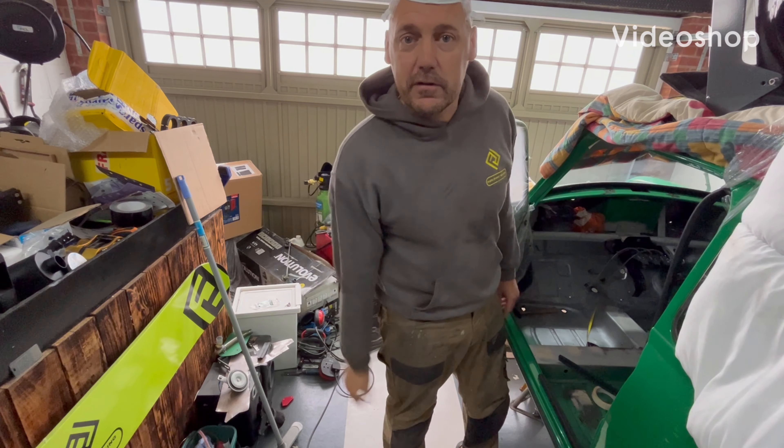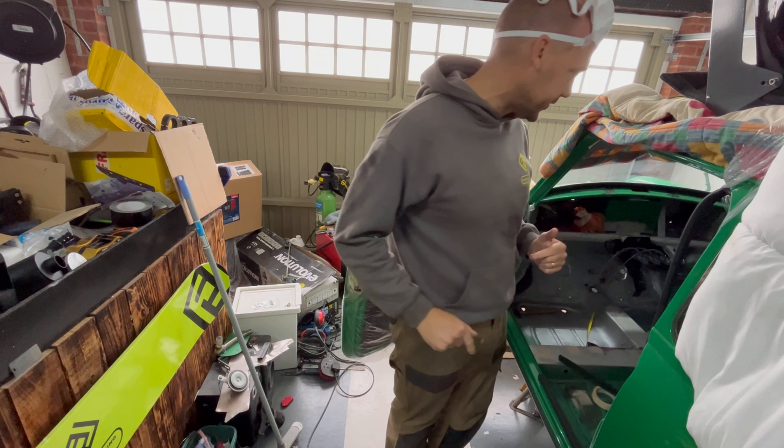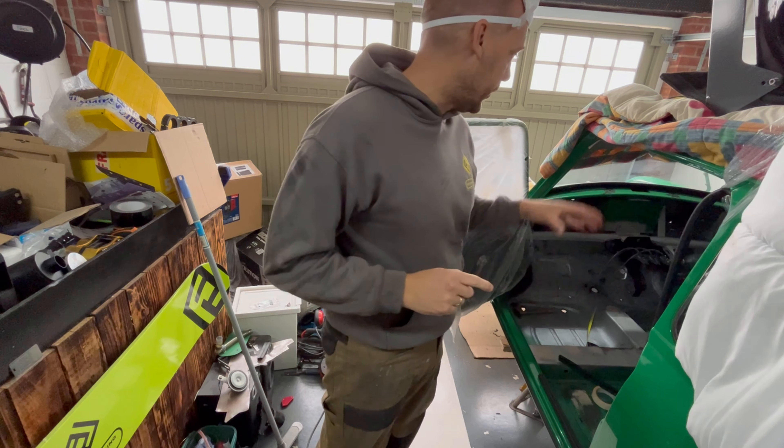Hey guys, welcome back to the Rhino Waxing and UK One World channel. Back on the mini - I am getting some episodes in on this. I've got a little bit more welding to do. I've welded a captive nut.